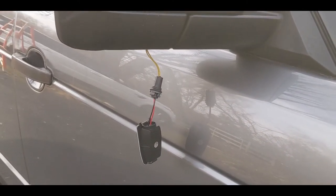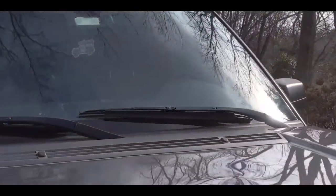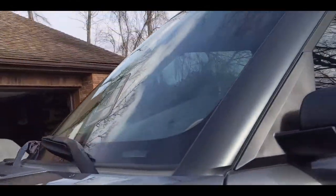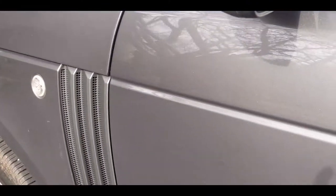Hey, it's Jason. What I'm going to do here today is show you how to replace the puddle lights in your 2007 Land Rover Range Rover L322. The puddle lights are what you see up under here, and it's very quick to fit these and to replace them.